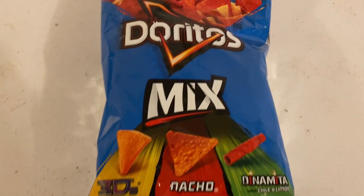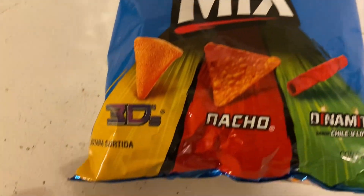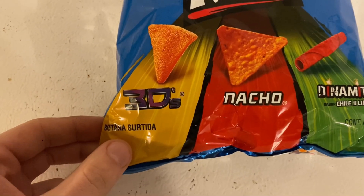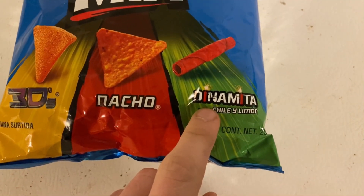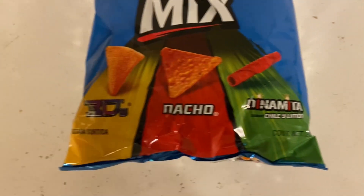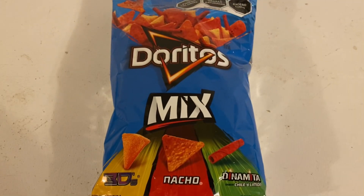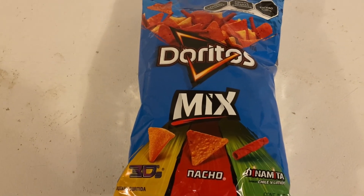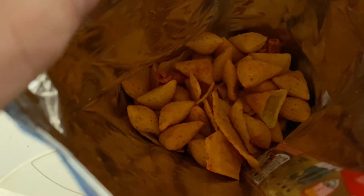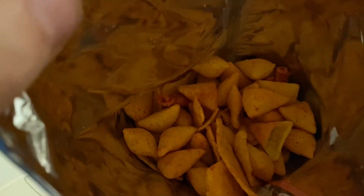My wife actually found these — I think it was at a Hispanic store — but look at this: there's a Doritos Mix with three varieties! We got the 3Ds, then the Nacho, and then the Dinamita sabor chile y limon, so that's hot, very hot. You can look in here and see the variety — you see the 3Ds, you see the regular Nacho, and you see the Dinamita. They're hot! I am excited, so we are going to open this up and give it a try.